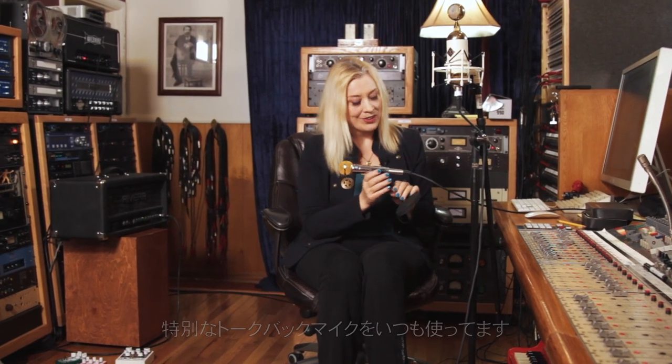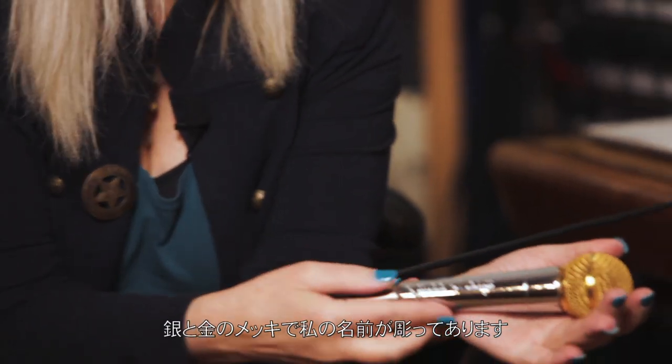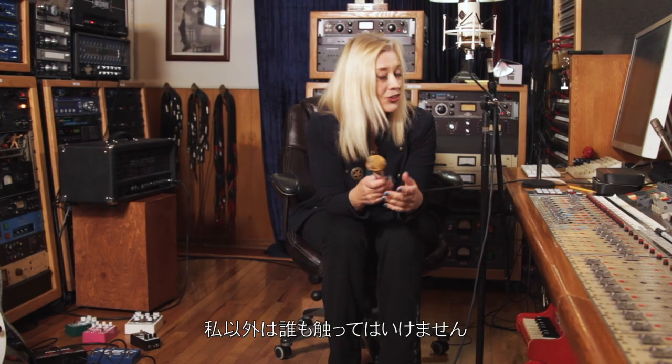I have a special talkback mic that I always use. I'm showing you my junk — this is some special junk right here. It is silver and gold plated with my name engraved in it, and no one is allowed to touch it except for me.